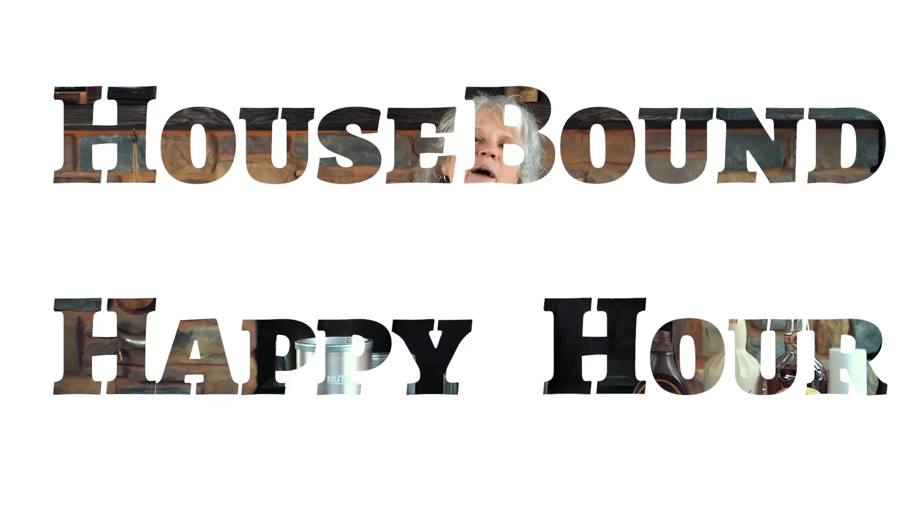Hey everybody, this is Ellen from Liberty Pole Spirits. I just want to tell you to get out of your pajamas, brush your teeth, comb your hair. It's time for another episode of Housebound Happy Hour.